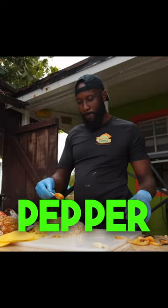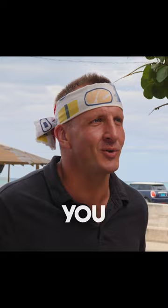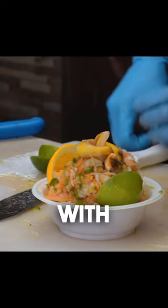Then the conch gets a chili pepper blend. It's going to be spicy — depends on how spicy you like it. A squeeze of lime and orange juice. And finally, he tops it with red conch.